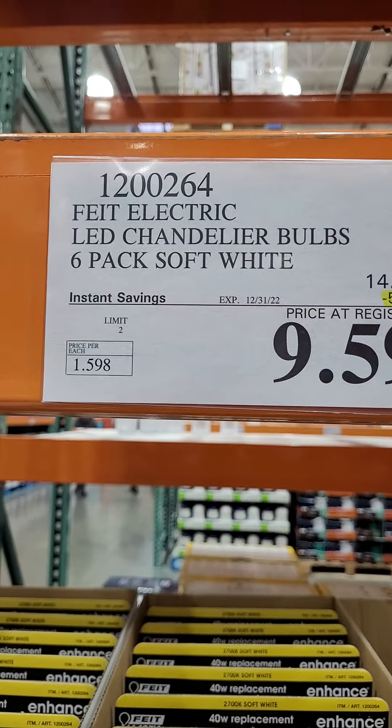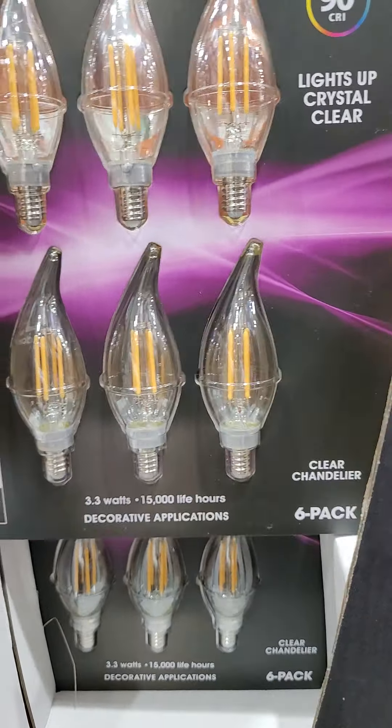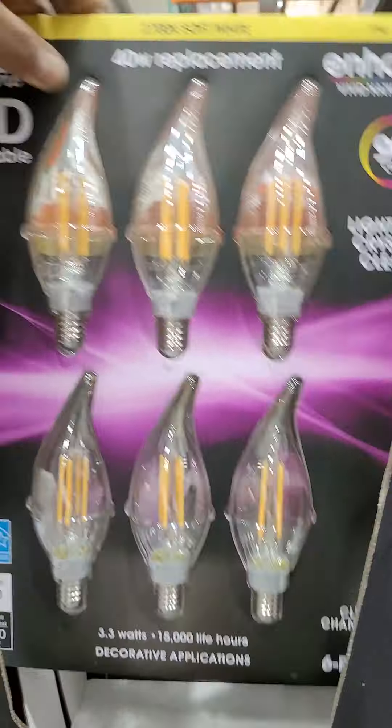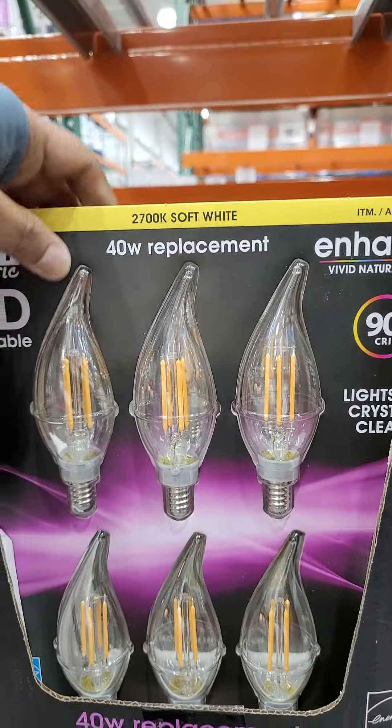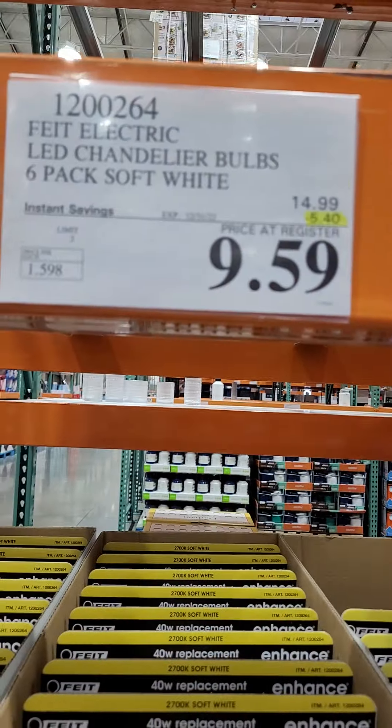Chandelier Rose six-pack, soft white. Original price is $14.99. You can get a $5 discount on it, and you can get this one for $9.59.